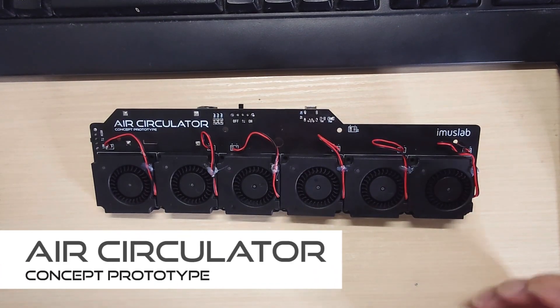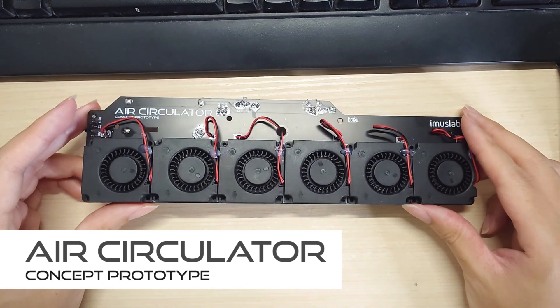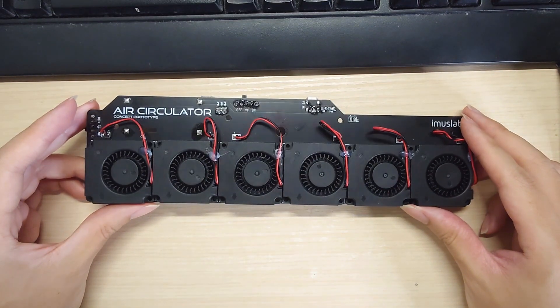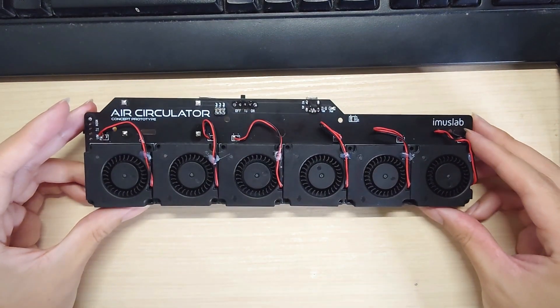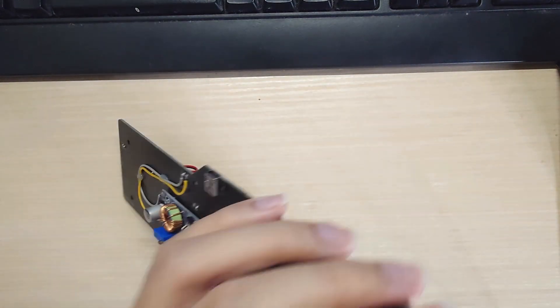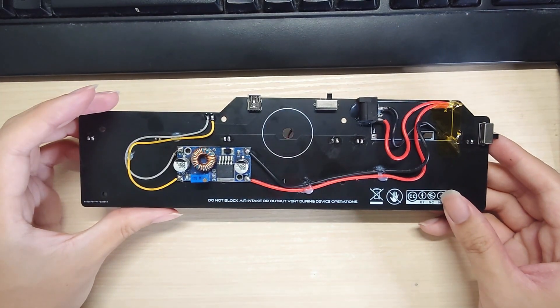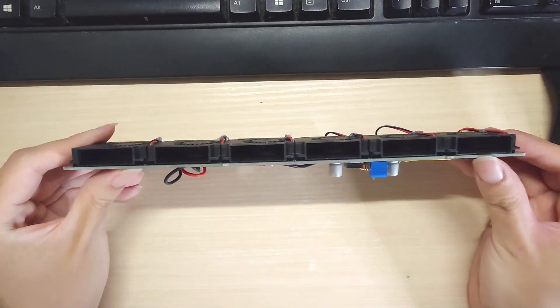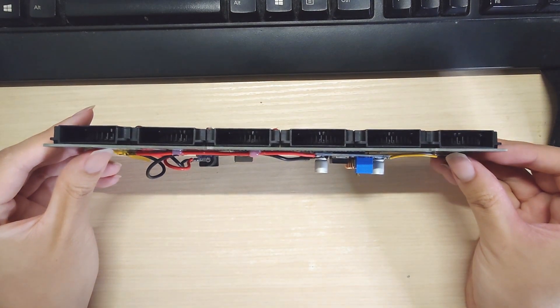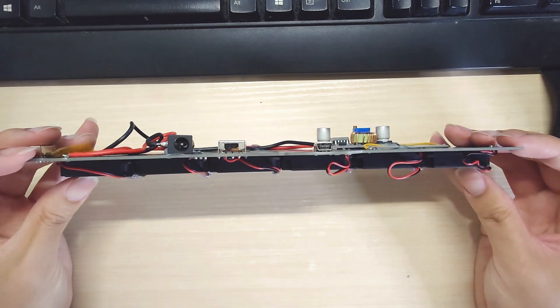Hey guys, Tobis here and today I'm going to update you on something interesting that I've been recently working on. This is an air circulator. For those who don't know what an air circulator is, it's more like a wicker fan where you put it inside an air-conditioned room to allow the cold air to flow more evenly and make you more comfortable with a less expensive electric bill.